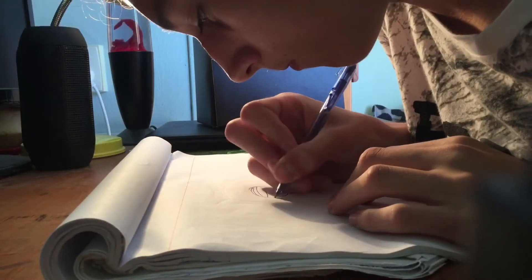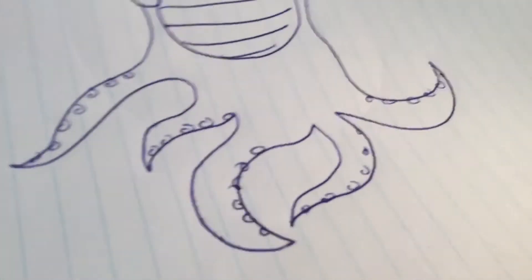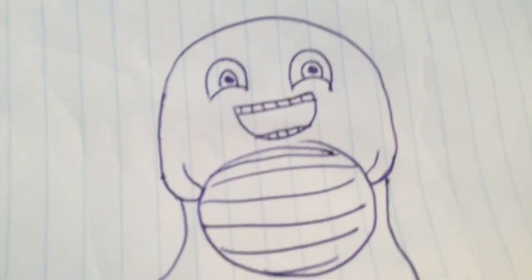Draw a ghost that has octopus legs and a melon. The face is so adorable, but then you look at these and it's like, terrifying. Like, this looks good, and suddenly...